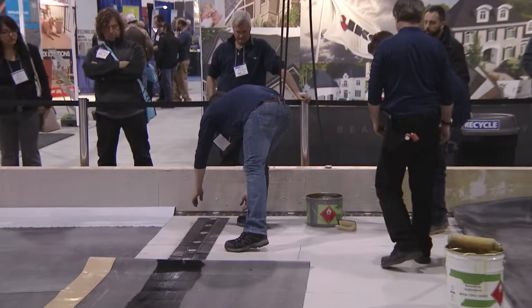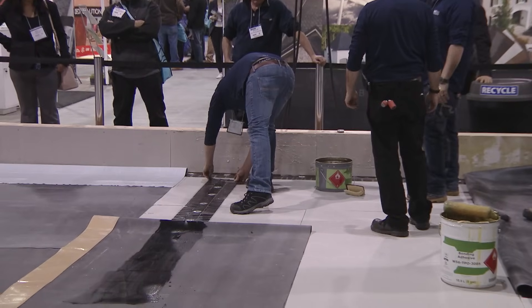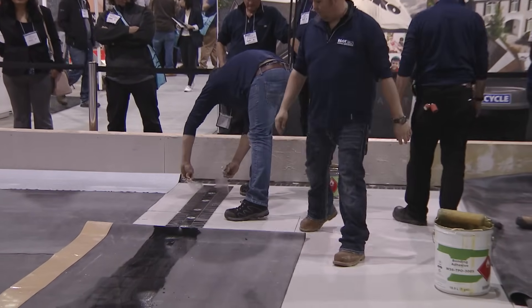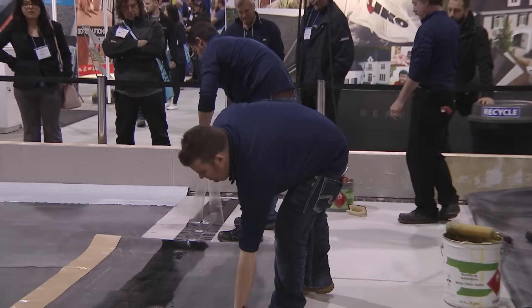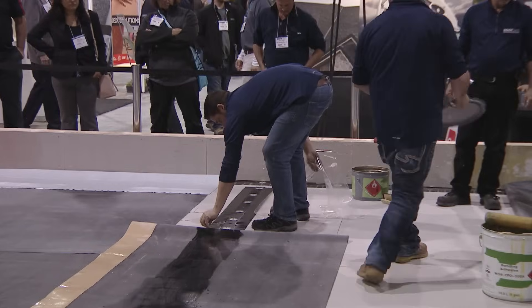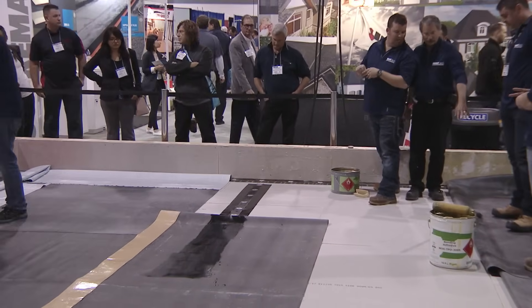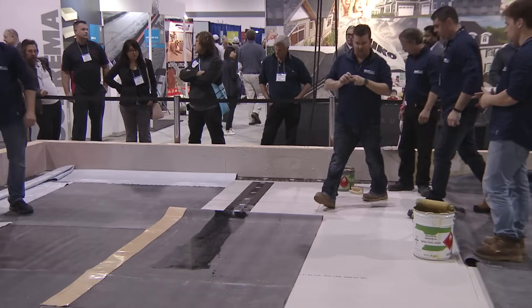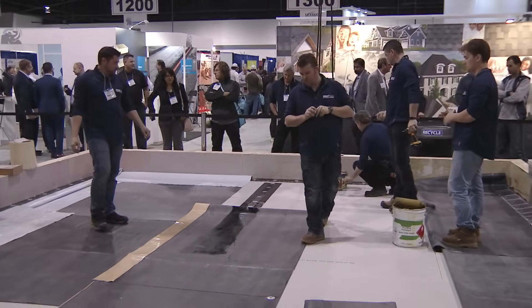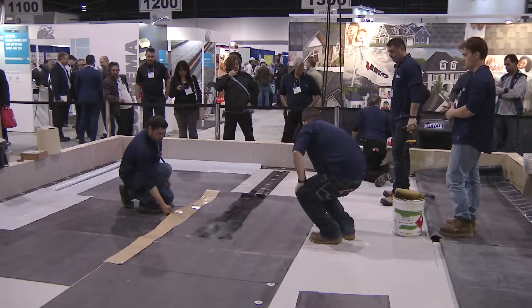You have to let your primers flash off a little bit. Once they flash off, they're tacky to your touch. You can peel off the poly or the paper — wax paper — then roll in the sheet. We're also going to be putting glues and primers on really thin today because we're indoors and we only have an hour to do the show, so what you see the guys installing — the glue on the roof should be thicker.